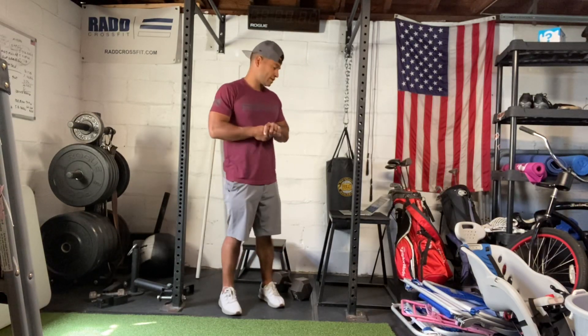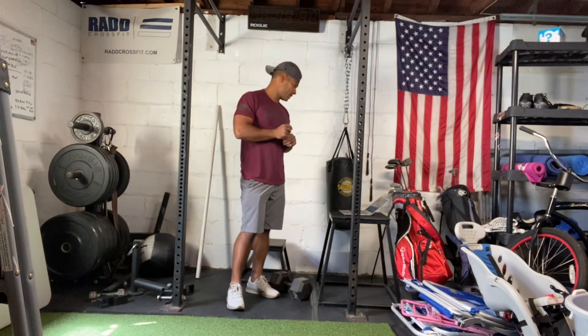Hi everyone, today is June 6, 2022. I'm going to take you to our workout. Today we have deadlifts and then we have our 15-minute AMRAP for our workout.